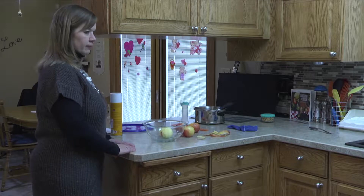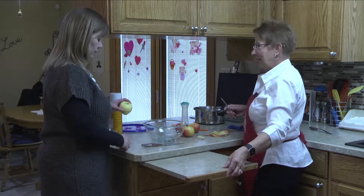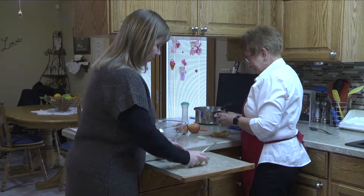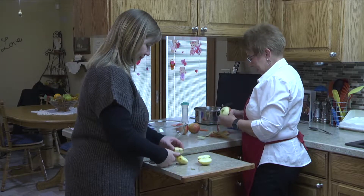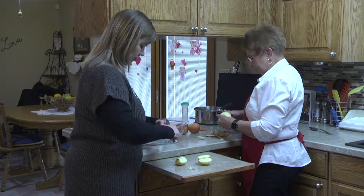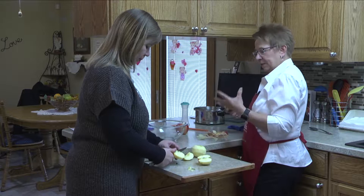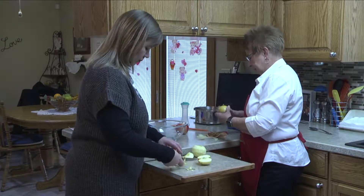I'll have you help cut — just want to make sure you don't cut off your fingers. These apples are honey crisp — that's my favorite apple. They stay firm and they're not too sweet to put in with the caramel. We're going to cut small cubes, the right size for a salad.